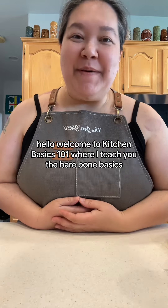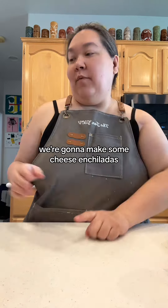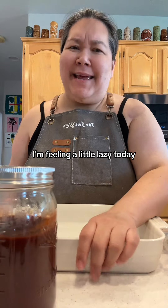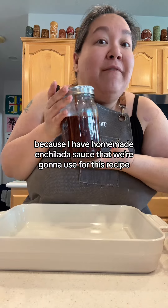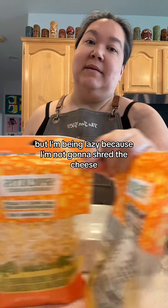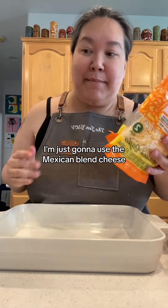Hello, welcome to Kitchen Basics 101 where I teach you the bare bone basics if you've never cooked a day in your life, from the perspective of a mom. We're gonna make some cheese enchiladas. I'm feeling a little lazy today, and I know it doesn't look like it because I have homemade enchilada sauce. I'm being lazy because I'm not gonna shred the cheese — even though I 10 out of 10 recommend shredding your own cheese — I'm just gonna use some Mexican blend cheese.